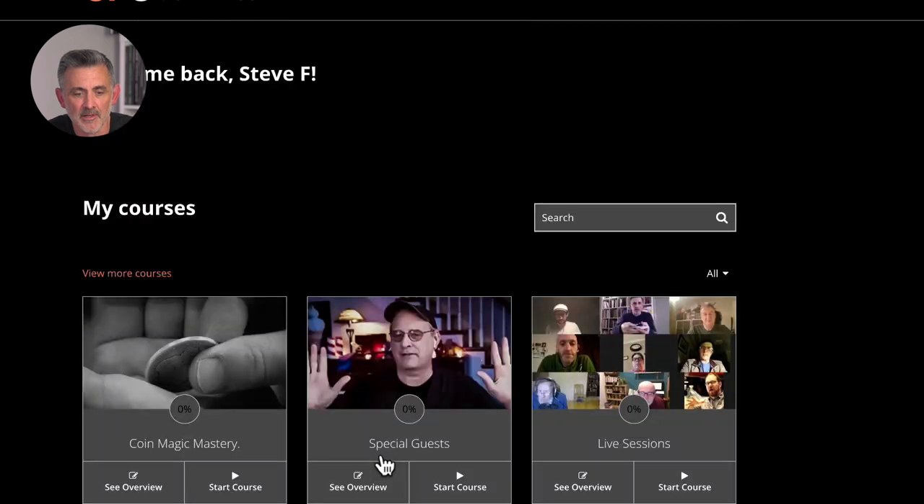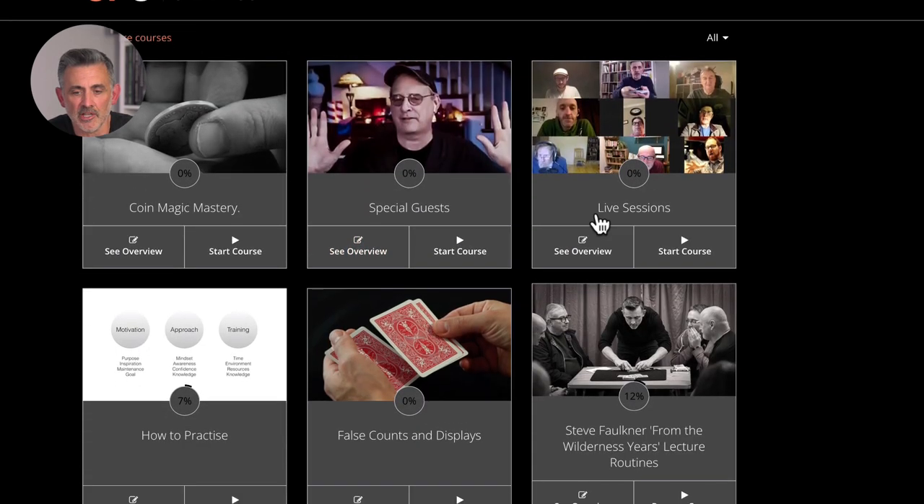What I wanted to show you was the live sessions, which you haven't got to go to live — they're all uploaded. Here you have 150 live sessions already, at least an hour long, mostly over an hour long, with every kind of magic: mentalism, rope magic, sleight of hand, card magic, self-working stuff, and special guests.